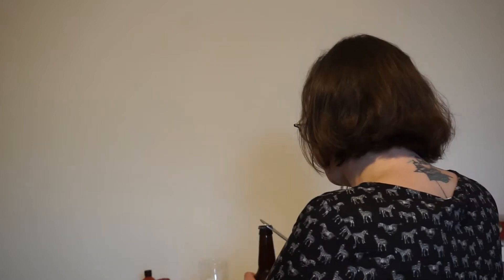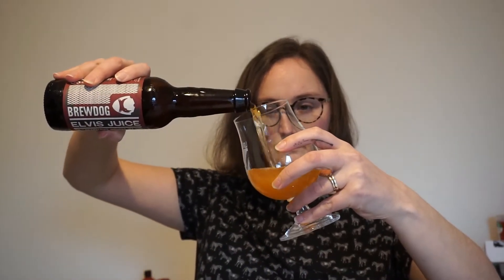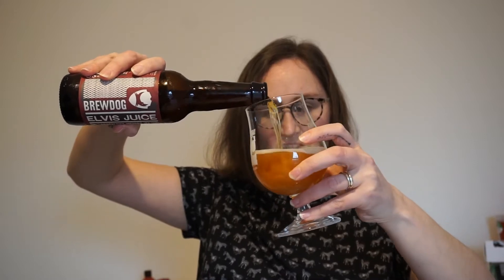So I'm gonna crack this open. Quick look at the Brewdog cap — they've all got the Brewdog on there. Now let's give this a pour. Nice glug, I like that.